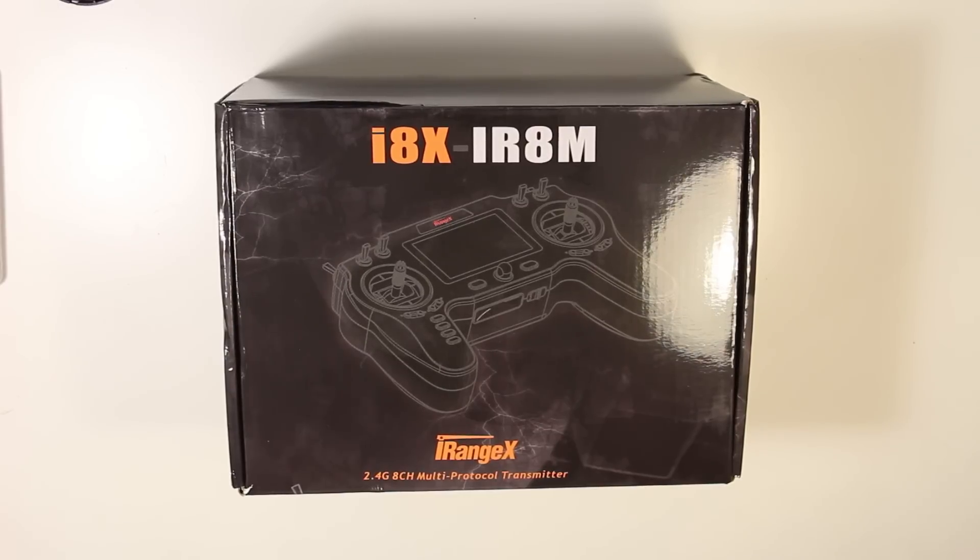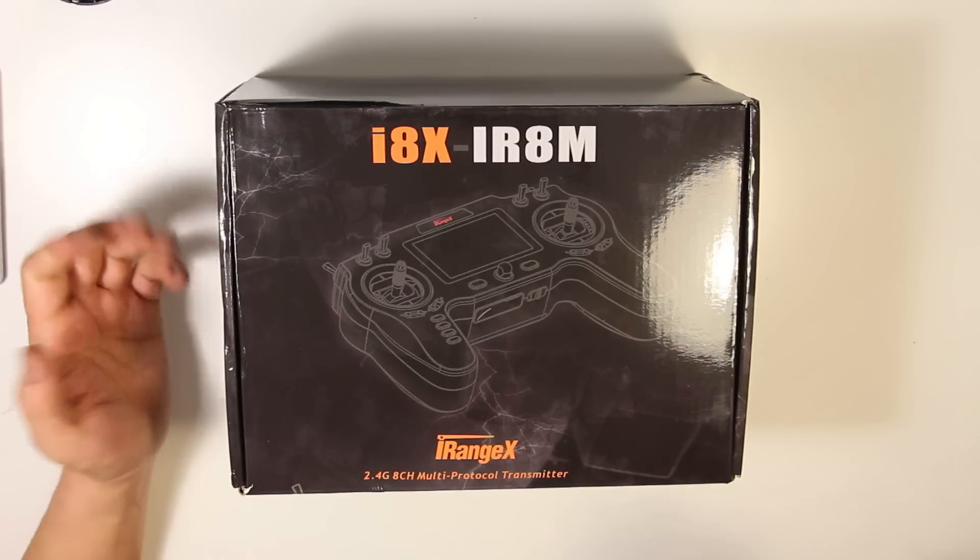Hey, what's up guys? I just got this in the mail. It is the iRange X-i8 — the XiR8M. I ordered it about two months ago on a pre-order and I finally got it.